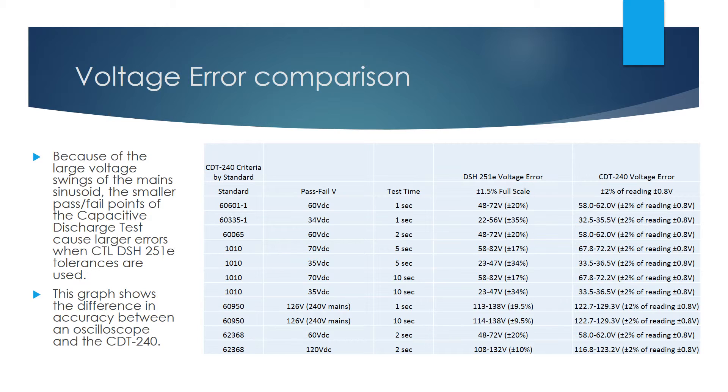Capacitive discharge testing requires reading a small voltage inside a large range, and the accuracy of reading this signal is affected if instrument tolerance is specified as a percentage of full range. Since most oscilloscopes treat their vertical amplitude accuracy this way, accuracies can be well out of reasonable limits. The CDT240, purpose-built for this test with its 10-bit A to D converter, is the only accurate solution.